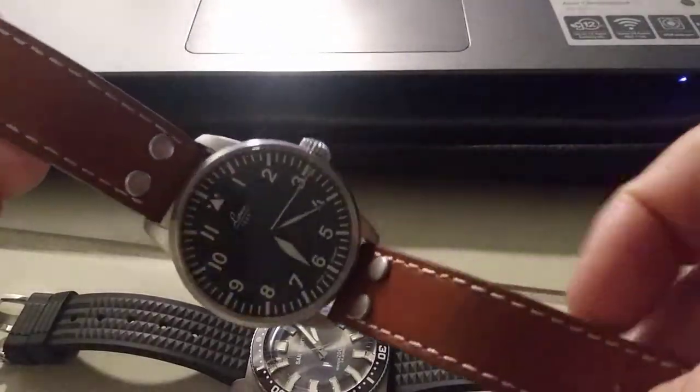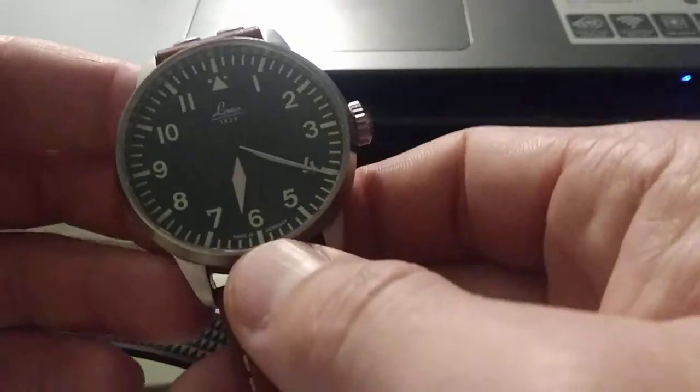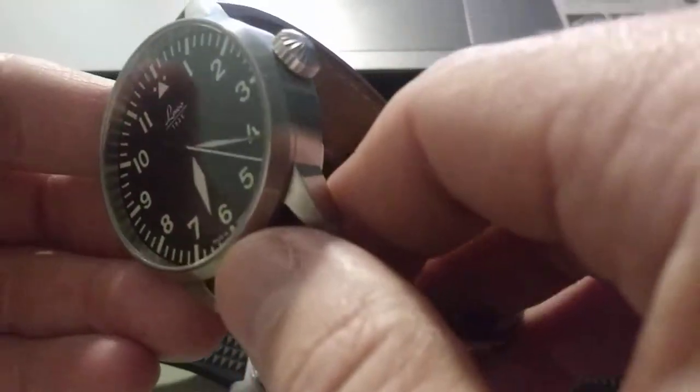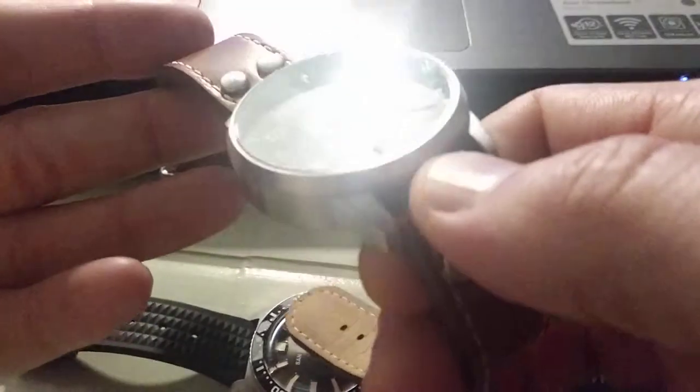I really like it. It's very comfortable on the wrist and I like that it's kind of a long length, so even with a seven inch wrist I have a little extra, which is really true to the nature of the pilot's watches.